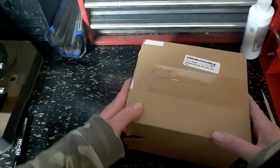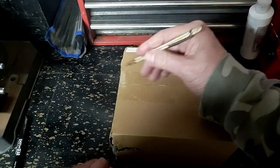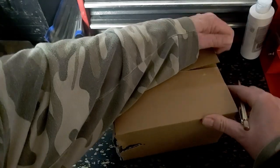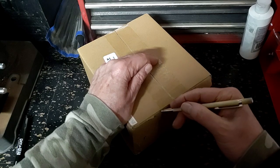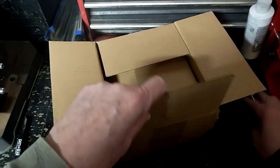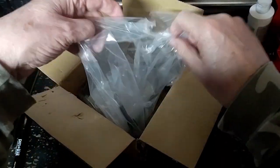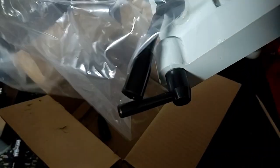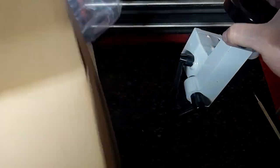Inside we have the tail stock — at least I assume this is the tail stock. Pretty well packed. This is the tail stock, and this is the knob of the hand wheel. I'll get it out and take a look.